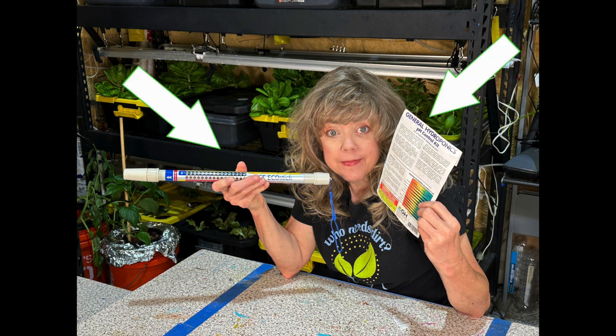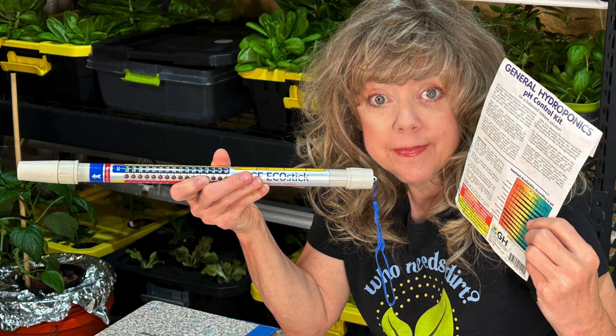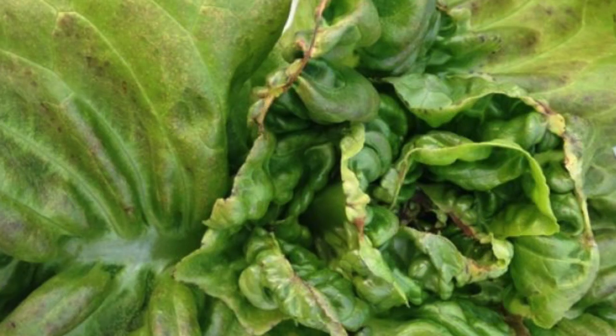Hi hydroponic farmers. Do you know how to use these tools? Well, I learned how, and I wanted to show you because my plants went from looking like this to looking like this.